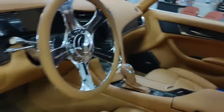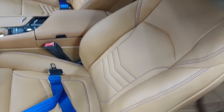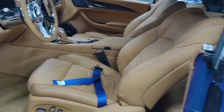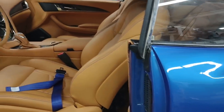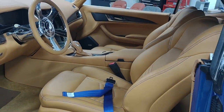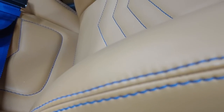Full interior swap on that one. Cadillac CTS-V. We had the car painted a Viper blue, and we did a mango color interior with blue stitching. Buckets in the back.